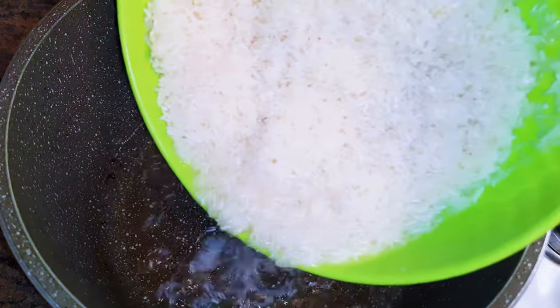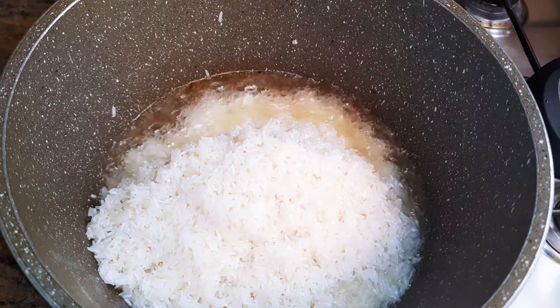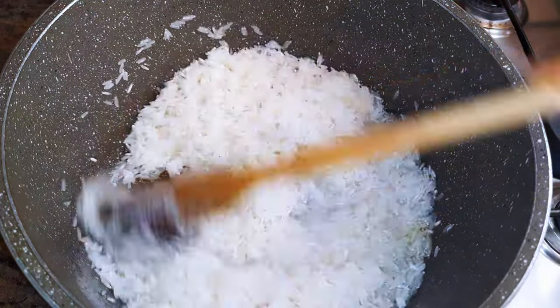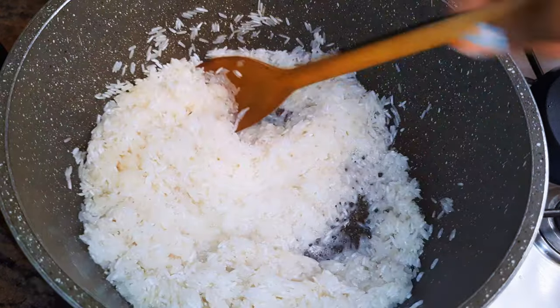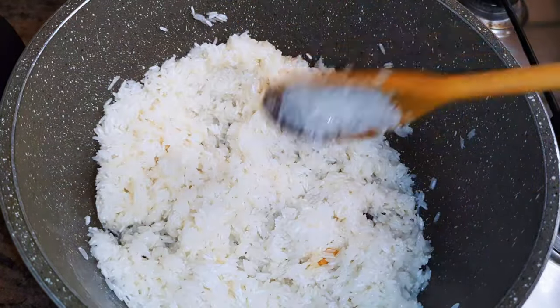I like to wash my rice before using it. I've got here some basmati rice — it's been washed very well. I'm using about two cups of rice. I'll stir fry this on medium fire for about a minute.